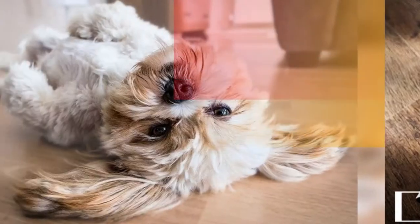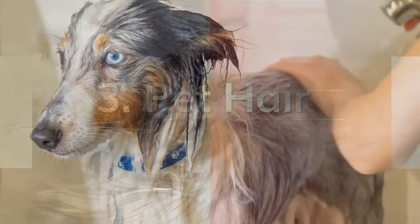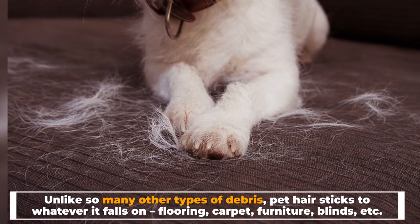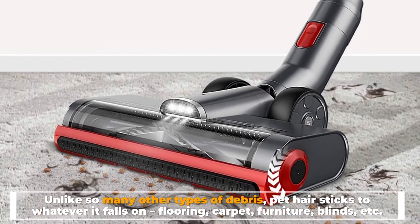Number three: pet hair. Pet hair has the pesky and annoying characteristic of being sticky. Unlike so many other types of debris, pet hair sticks to whatever it falls on — flooring, carpet, furniture, blinds, etc.